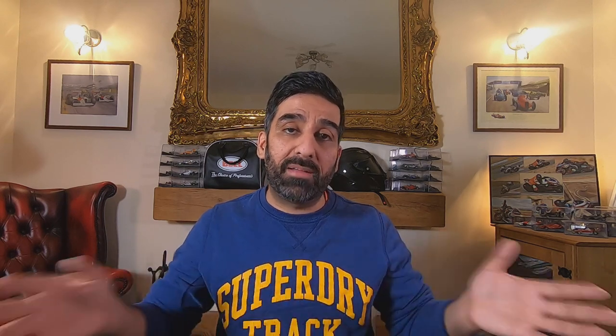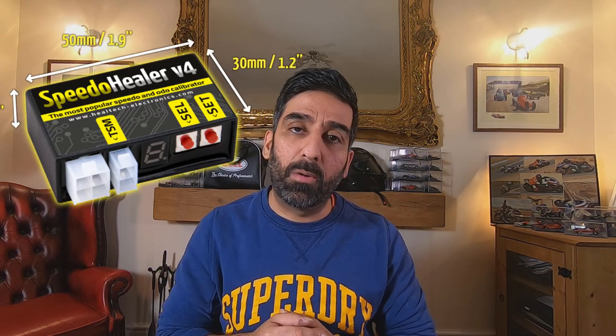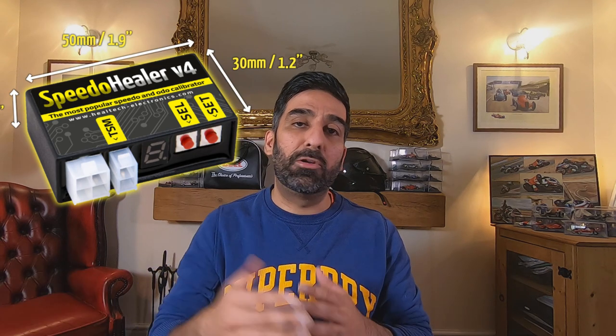Two more things I want to mention. Number one, your sprocket life heavily depends on your chain tightness, so make sure it is properly tightened. Also, if you've got an older bike and you make this change, you might need a speedo healer because your speedo might show 70 when you're actually doing 50, and your odometer can change. If you've got a newer bike, don't worry about it — you've got speed sensors built into the front wheel, so you'll be absolutely fine.